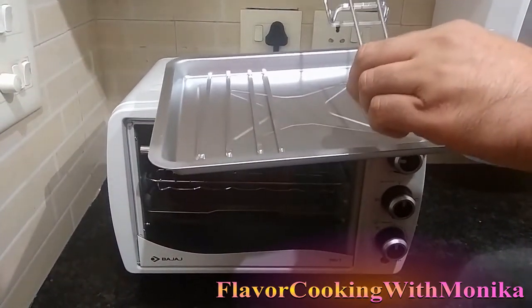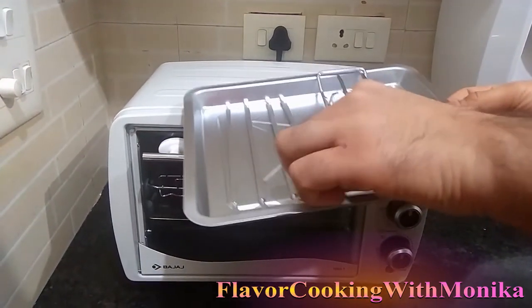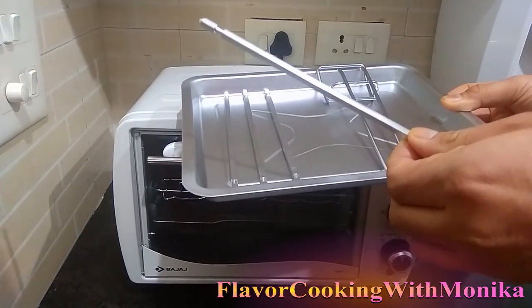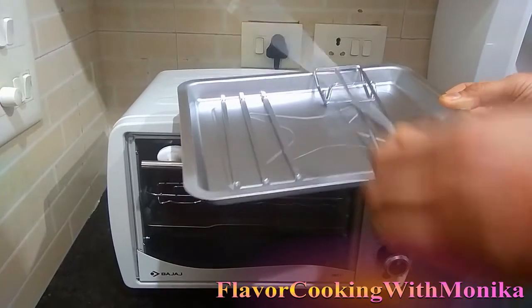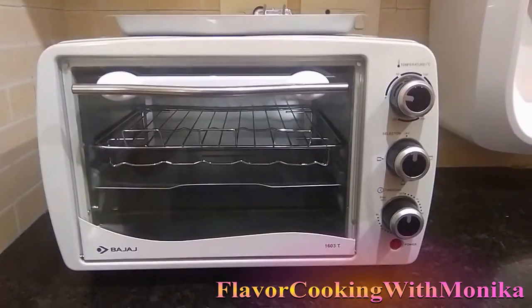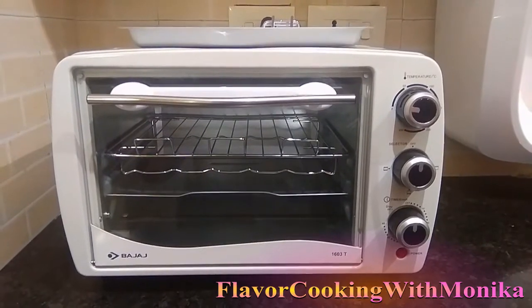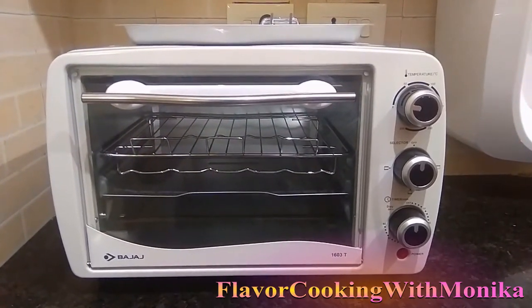There is one tong which can be used to take out the trays from the OTG, and four skewer screws are also available, which can be used to make paneer tikka, mushroom tikka, or chicken tikka. Friends, I hope you like this new member in our kitchen. We will share various recipes prepared in this OTG very soon. Thank you.